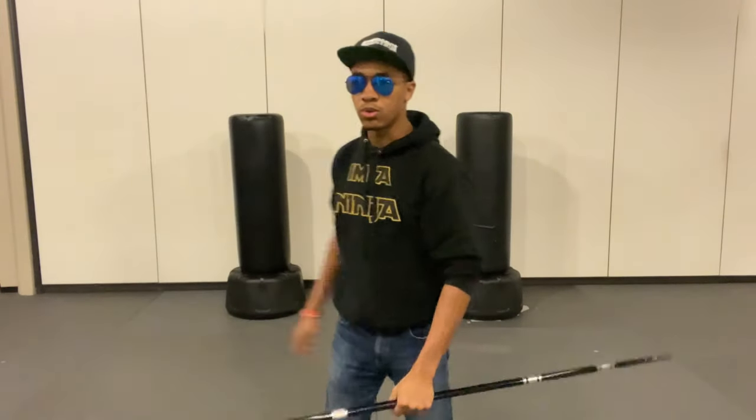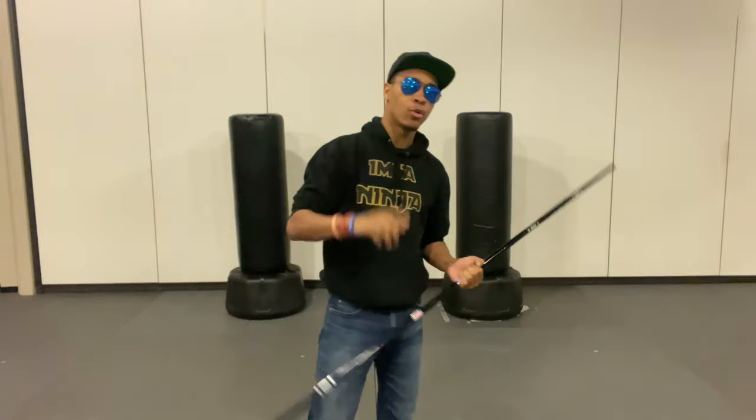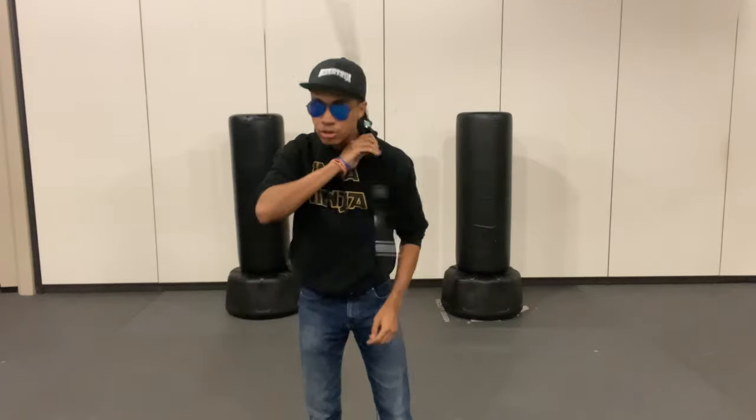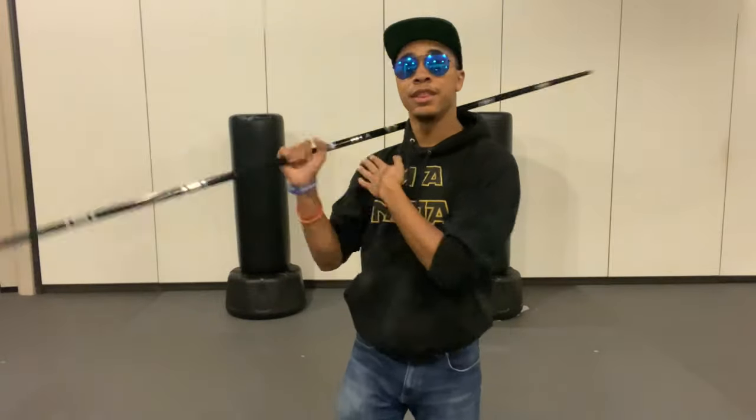If you guys get this trick, definitely post it and tag me in it — whether you tag me on Instagram, TikTok, or YouTube, I'd love to see it. Thank you guys for checking out this tutorial, hope it helped. If you're looking to get a bo staff, I've done lots of videos on them — you can check out my links down below for all kinds of bo staffs. Until next time, my name is DJ Moore, this is Modern Ninja, and I'm out.